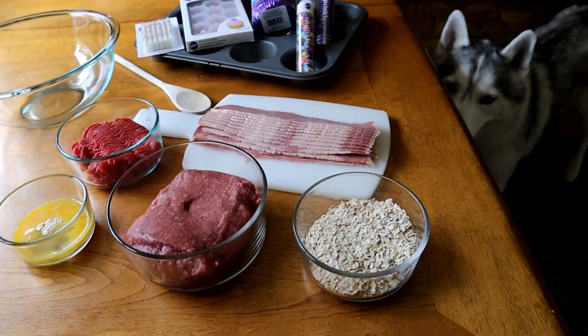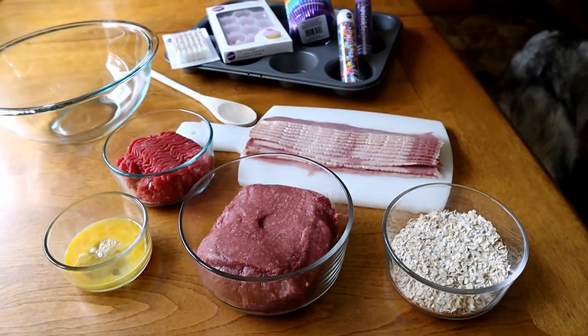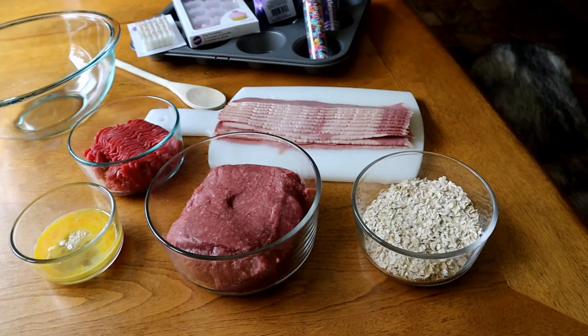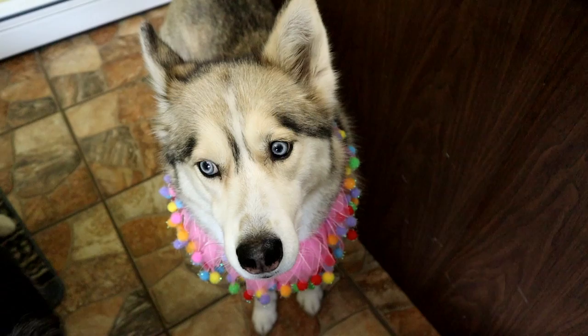We thought since Shelby is fairly picky and seems to like meat over everything else, we thought we would try making some meat birthday cupcakes. They're gonna have bison and turkey bacon and lean ground beef, and I have a feeling she's gonna like these better than anything she's ever had in her whole life.